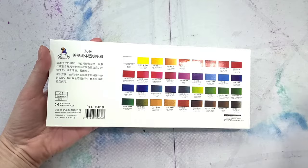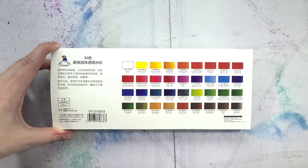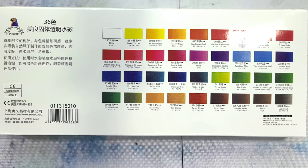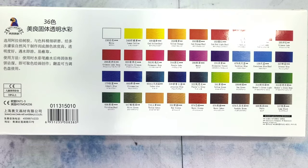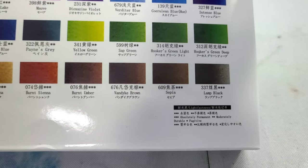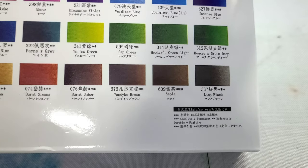You guys have probably seen these on Amazon and AliExpress. I purchased these after Maddie in the Paint Box sang its praises for being pretty decent. This is a Chinese watercolor palette — Mei Liang pigments — and as of this recording it's $19.98 on Amazon. I paid quite a bit more because I bought it from a local store. The colors in this set are white, lemon yellow, cad yellow hue, yellow orange, cad orange hue, cad red hue, vermilion, scarlet lake, crimson lake, crimson lake deep, alizarin crimson, permanent rose, purple lake, mauve, dioxazine violet, verdure blue, cerulean blue hue, intense blue, cobalt blue, cobalt blue ultramarine, turkey blue, Prussian blue, Payne's gray, yellow green, sap green, Hooker's green light, Hooker's green deep, viridian hue, olive green, yellow ochre, raw sienna, burnt sienna, burnt umber, van Dyke brown, sepia, and lamp black.